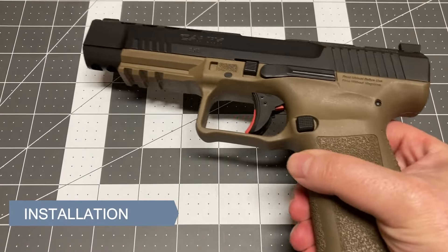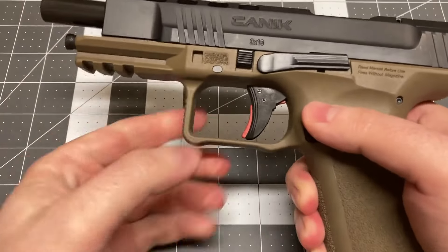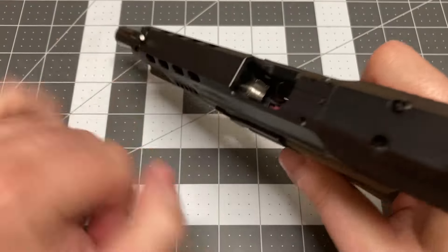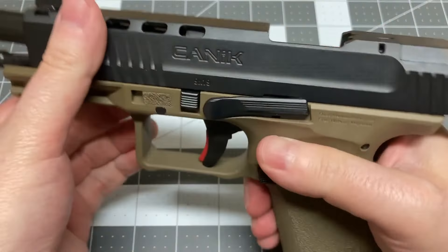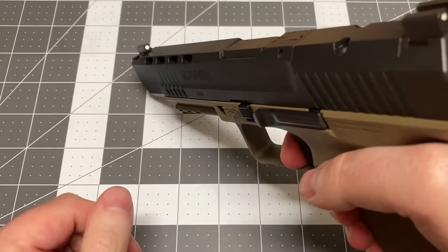Eject the magazine. Lift the slide lock and rack the slide back. Verify the chamber is empty and the pistol is clear. Release the slide, and in a safe direction, pull the trigger to release the striker.